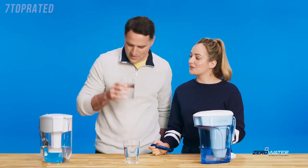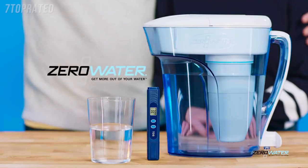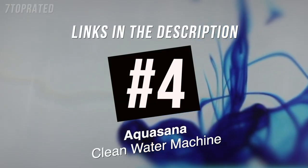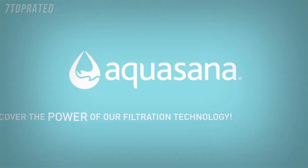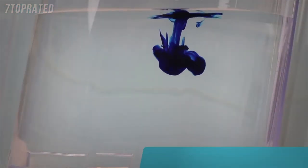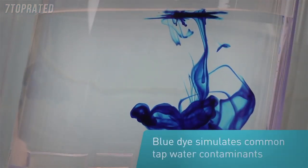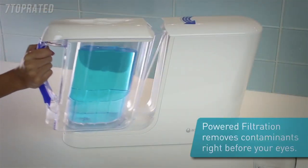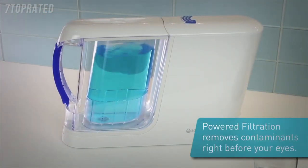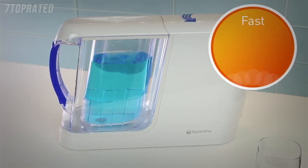That's how I know that it is the purest tasting water. I need to find the receipt for that. We'll be right back.